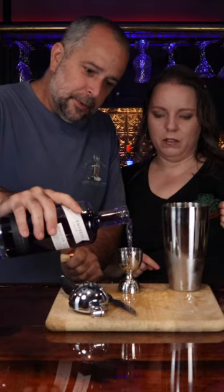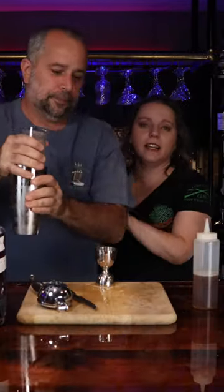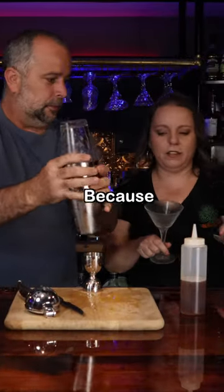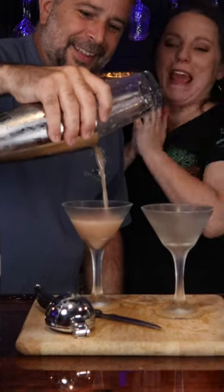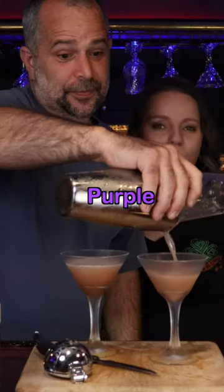You got to do it with a smile. Shake! I need a glass, I'll be right back. Got two chilled glasses because there's two of us. It is big — sort of big. Not purple anymore. Here we go!